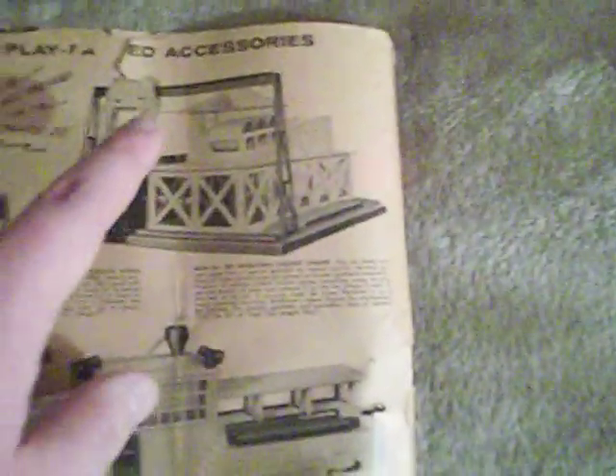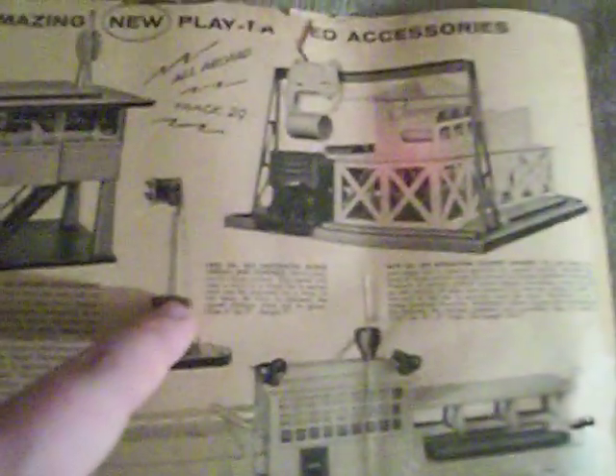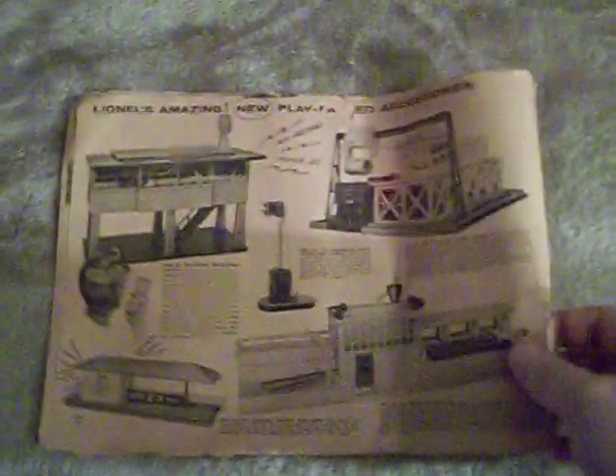Finally, the back page of the catalog features the 465 sound dispatching station — that's really cool — the 342 operating culvert loader, which is another really neat piece, the 253 automatic block signal controller, the 257 operating station with diesel horn, which they made for trains that didn't have horns, and the 464 operating lumber mill. Honestly, of all the lumber mills I've seen, I've never seen one that had lights on top of it, so I don't think they were ever made. It says 'Lionel's amazing new play-packed accessories.'